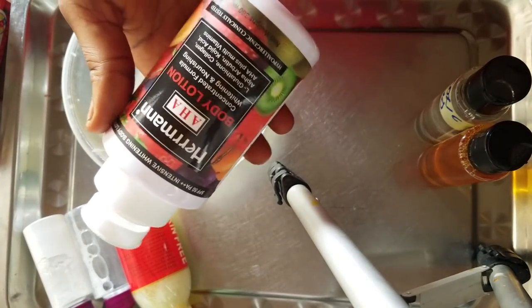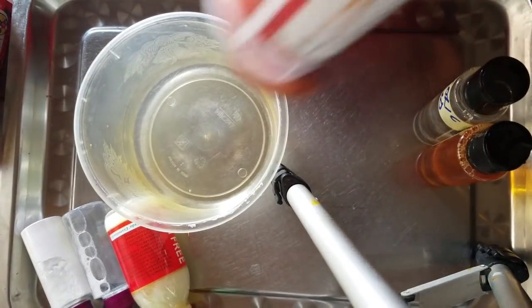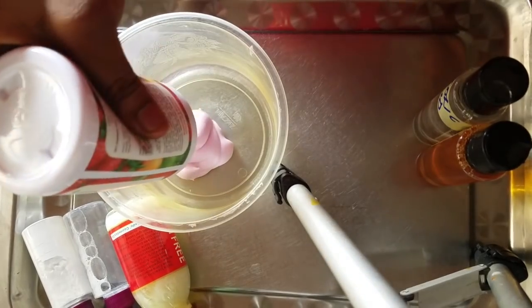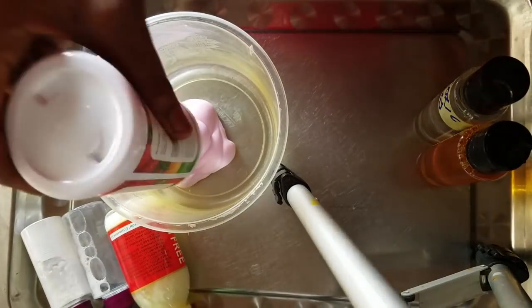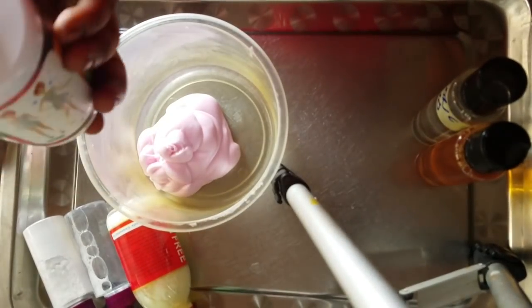This lotion will give you a perfect skin tone. I'll be transferring it to my mixing bowl. This is about 300ml, so I'll be using 150ml for my mixing.